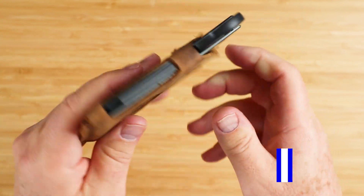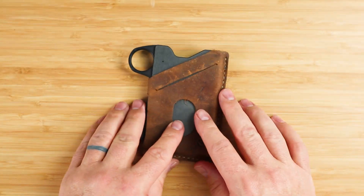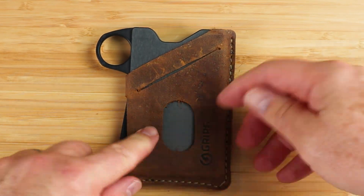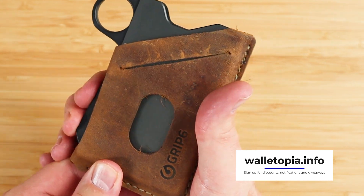This leather is not a thin veneer — it's a nice weight of full grain veg tan leather, sewn using a high tensile fiber yarn. I've actually seen them making these at their factory. The wallet has a full card box slot with capacity up to six or seven cards, depending if they're embossed or not.